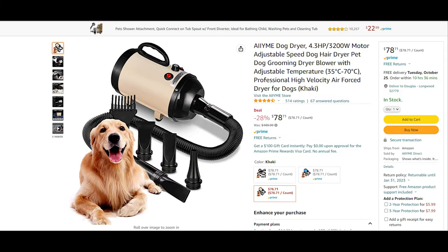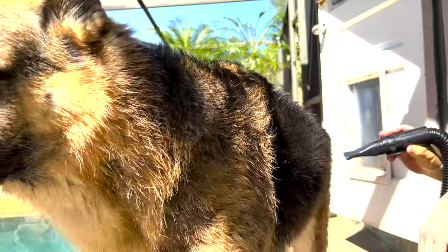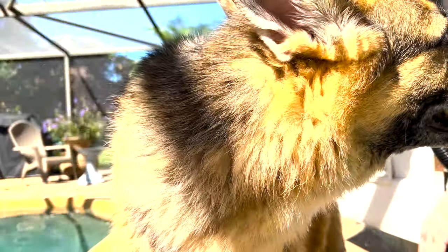Before I begin, I want you to know I haven't been paid to do this review, but as you will see, it either dries your dog or not.